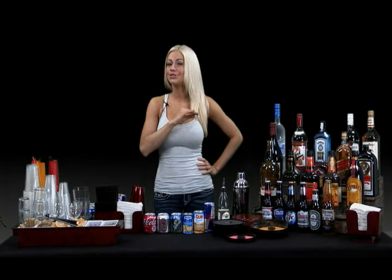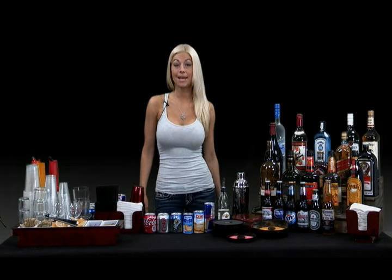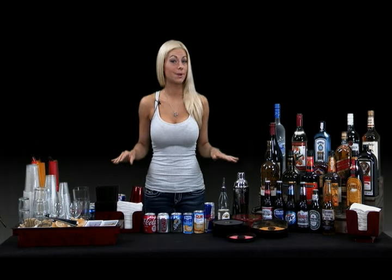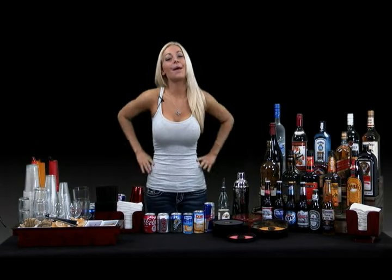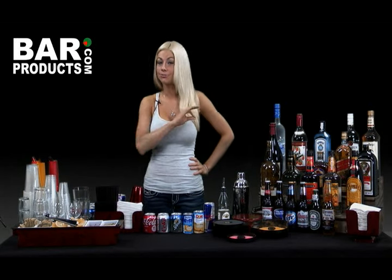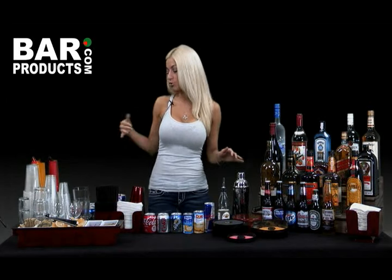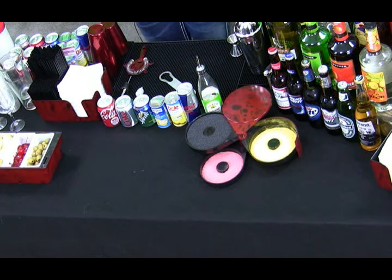If you're anything like me, you know there's no better way to party than in the comfort of your own home. But for those of you who have ever attempted this, you also know how tedious and stressful it can be, especially when it comes to preparing your bar — the most important part of any party if you ask me. I'm Lindsay with BarProducts.com, and today I'm going to be giving you the lowdown on all the essential bar products needed for your home bar, along with setup instructions to ensure that the drinks flow smoothly, whether you'll be hiring a professional bartender or your guests will be serving themselves.